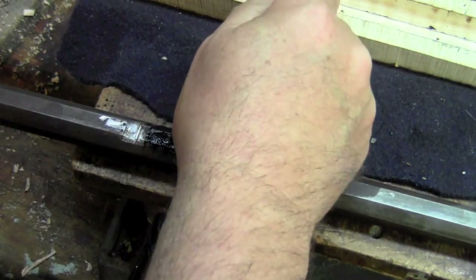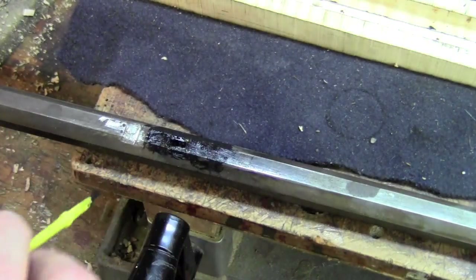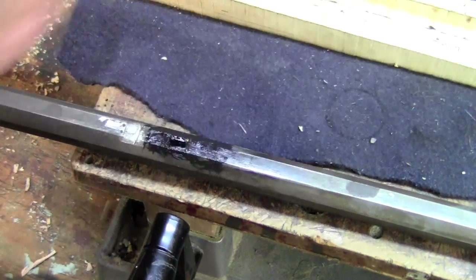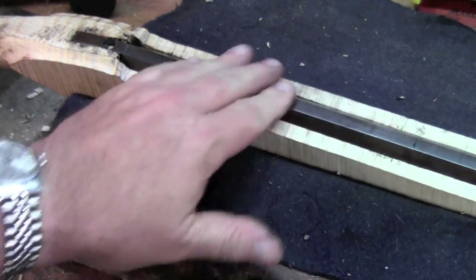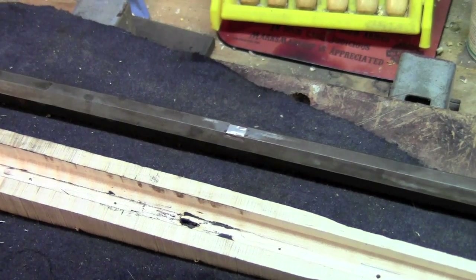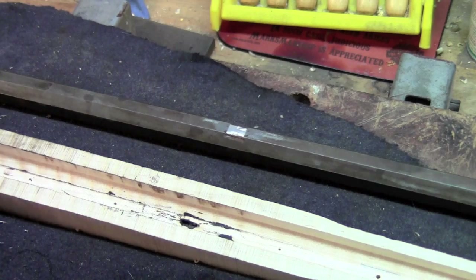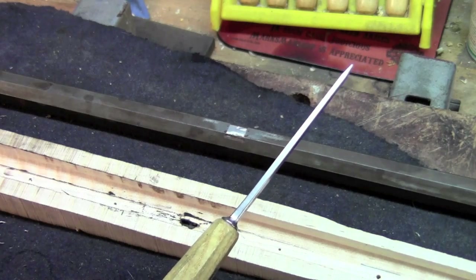We're getting pretty close now, so I'm painting the bottom flat right around that lug with the inletting black, because I want to make sure I'm getting good contact with the bottom of the barrel channel. We're looking pretty good — we're down about to depth. I'm going to pull the barrel out and see if we're leaving the black on the barrel channel. We're leaving color on the flat here, so looks like we're all the way down. We can start putting in the other two barrel pinning tenons, and then we can drill it up.